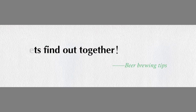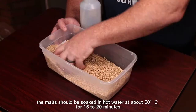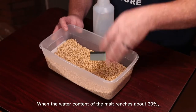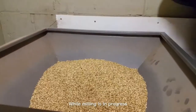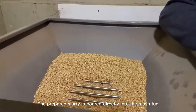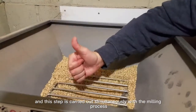For wet milling, the malt should be soaked in hot water at about 50 degrees Celsius for 15 to 20 minutes. When the water content of the malt reaches about 30 percent, it is then poured into the roller mill. While milling is in progress, the mash water is added into the mill to make the milled malt slurry. The prepared slurry is poured directly into the mash tun, and this step is carried out simultaneously with the milling process.